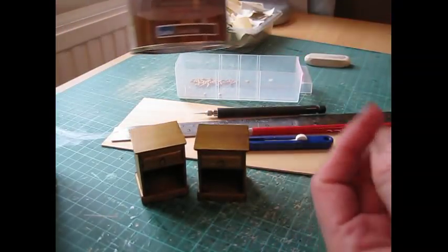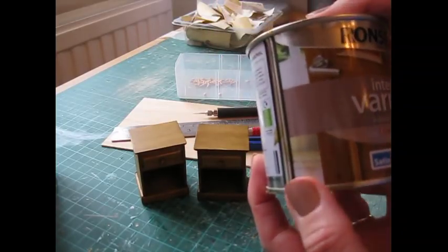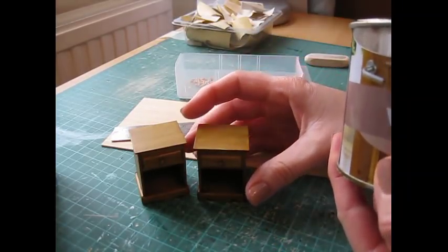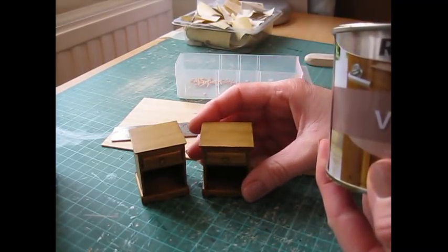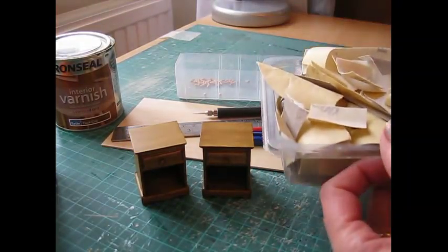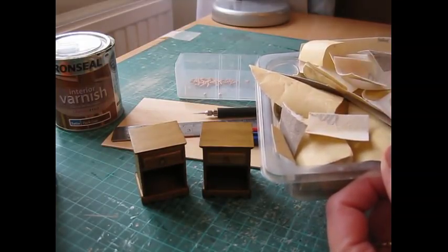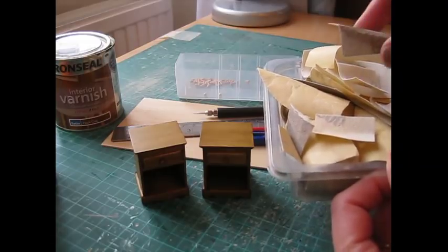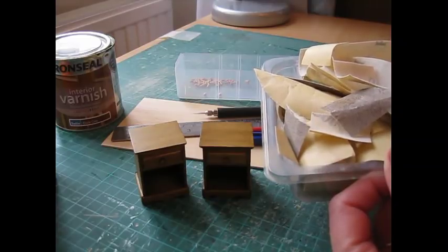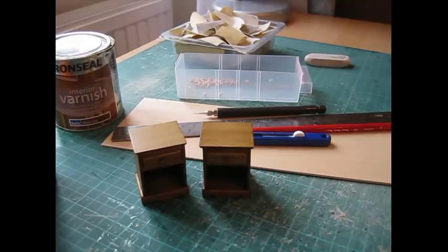I've finished the cabinet using a dark oak interior varnish — just a normal household interior varnish. You might want to paint yours; you could use any sort of interior emulsion for that. Then a couple of grades of sandpaper: I use 500 grade, which is a nice soft one for finishing, and 120 grade for sanding the edges of cut wood and for shaping the wood as well.